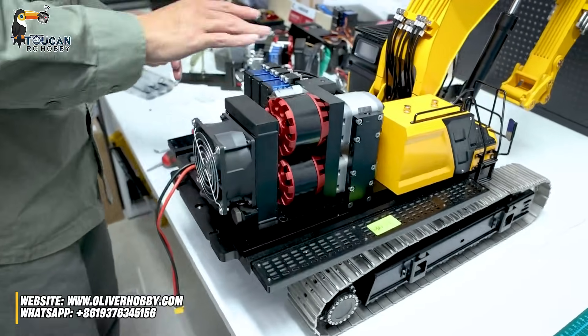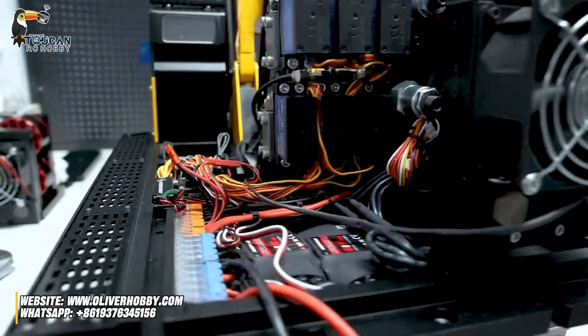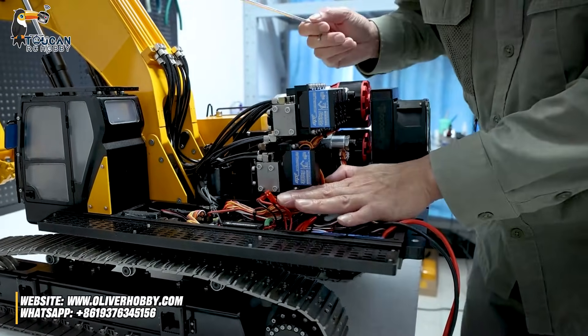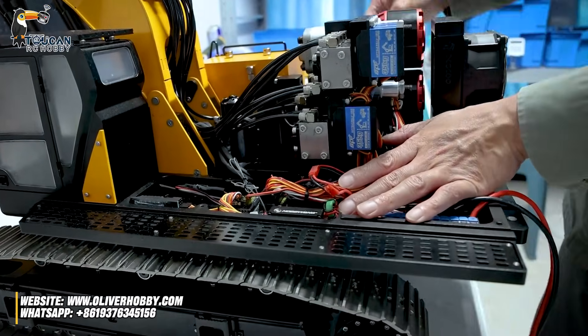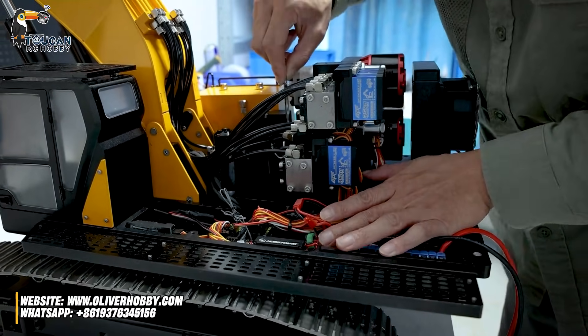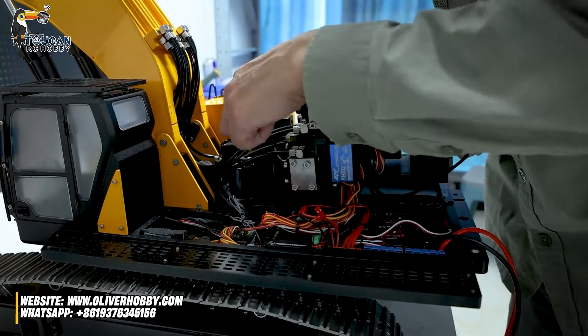But we still have remaining hoses and all the wire connections. All the servo, pump, fan — all the wires still connected here. So here we have one plate and in the middle we have one plate. The middle plate only has three screws. To remove it, only lift the hydraulic station a little and the screws take out.